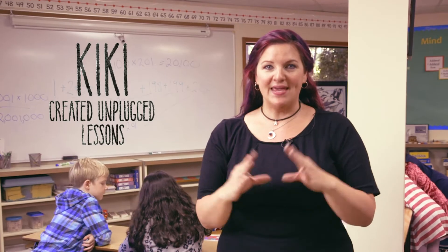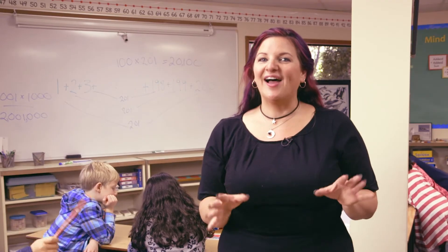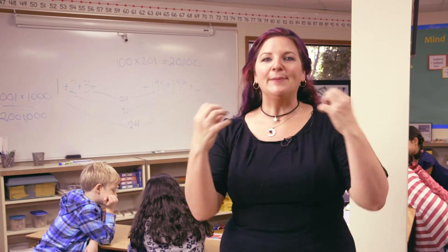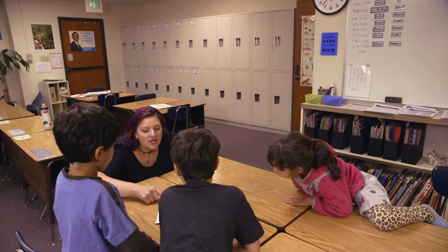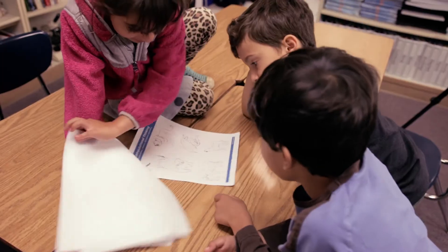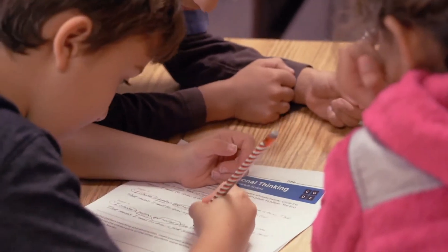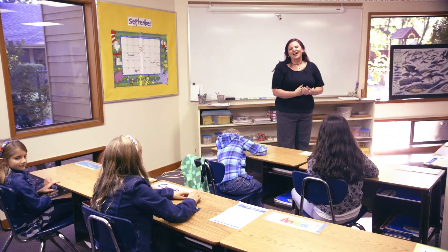Usually a teacher will read that big math problem at the beginning of the lesson and think that their students aren't quite ready for it — and it's true, they're not quite ready. That's why you need to take that big complicated problem and break it up into smaller pieces. By giving them the power to do it on their own, it'll teach them how capable they are of solving things they would have otherwise thought were too hard.